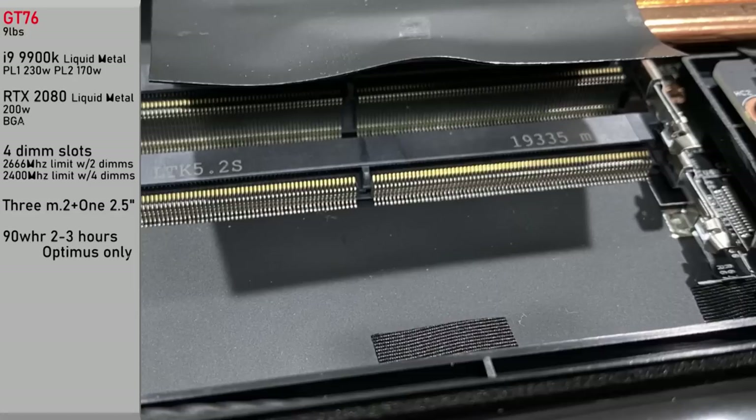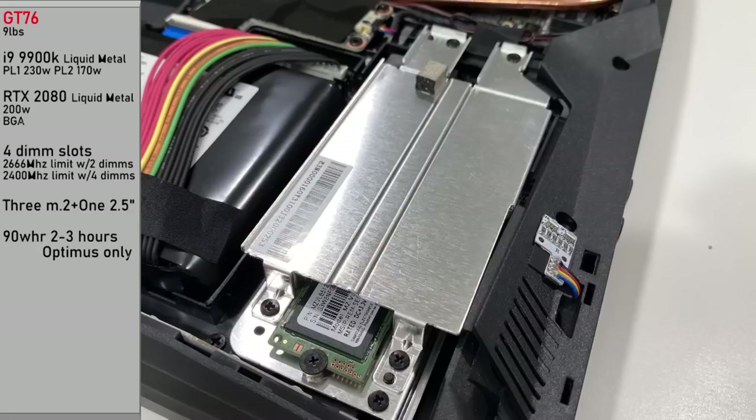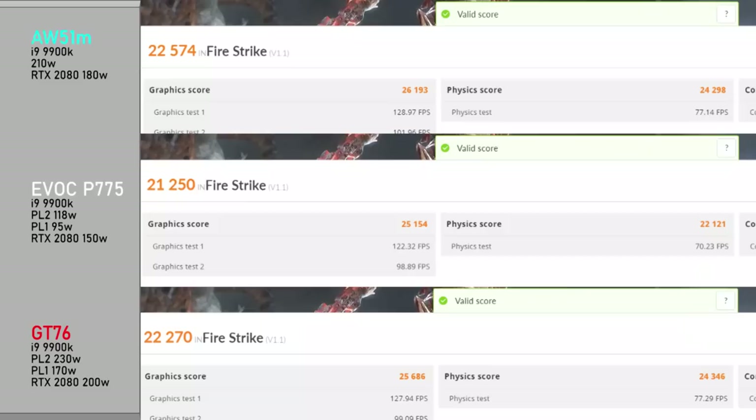Four DIMM slots total on the GT76, with two occupied for testing. Should you fill all four slots, expect memory to drop from 2666 to 2400MHz — very common on MSI chassis. For storage, we have three M.2s and a single 2.5-inch drive. The 90 watt-hour battery is good for two to three hours, with NVIDIA Optimus technology only — there's no MUX or G-Sync on the GT76 Titan in any variant.